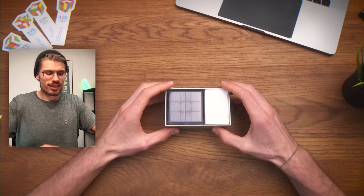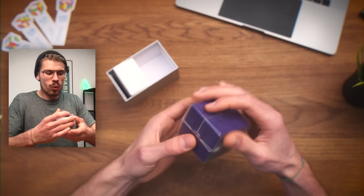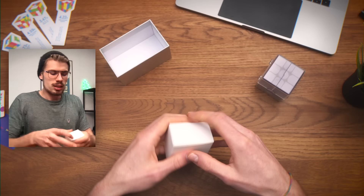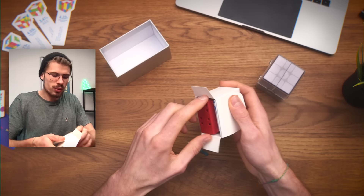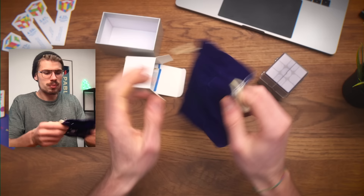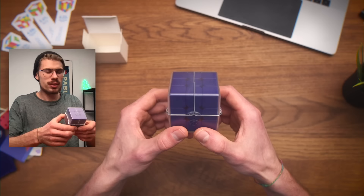Oh, this purple looks so cool. The finish of this box — oh, I'm not opening yet. Let's first see what else is in the box. A purple card. This is all different colors. Wow. Damn. That's some limited edition stuff right here.